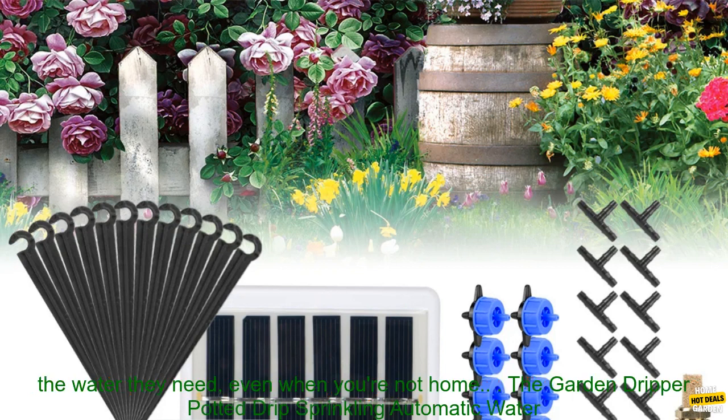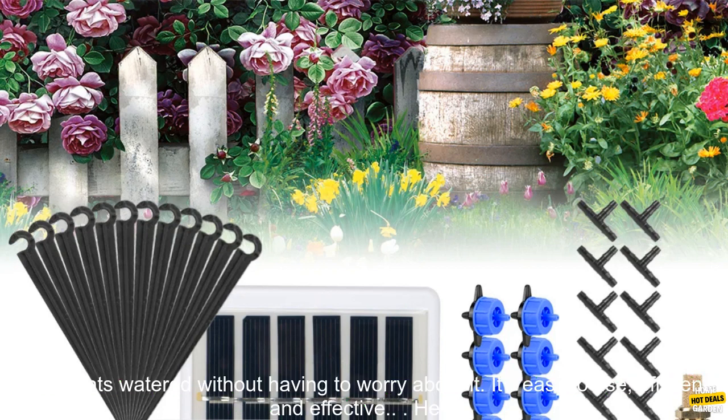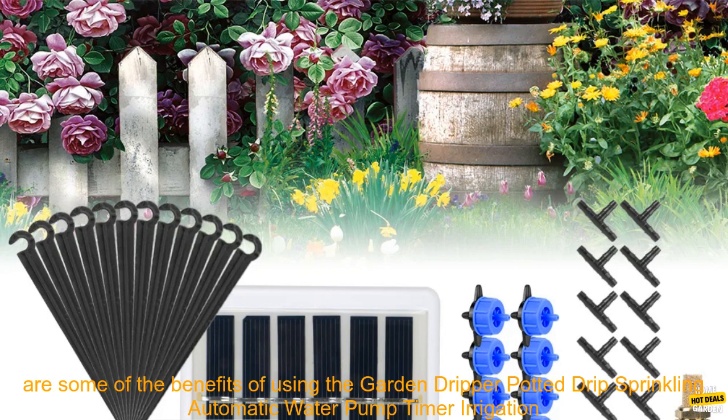You can also set the timer to automatically turn the pump on and off at specific times of the day, so you can be sure that your plants are getting the water they need, even when you're not home. It's a great choice for anyone who wants to keep their plants watered without having to worry about it.